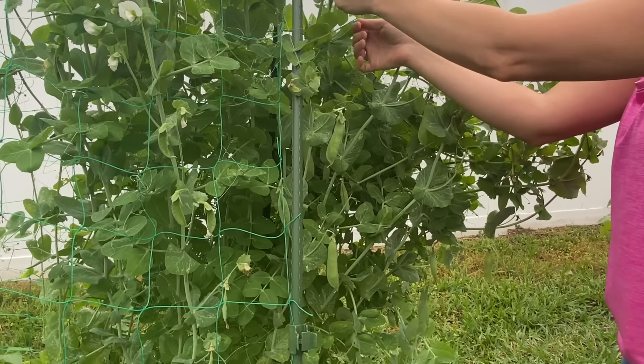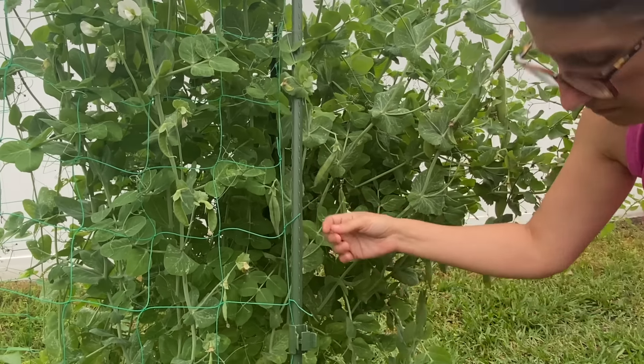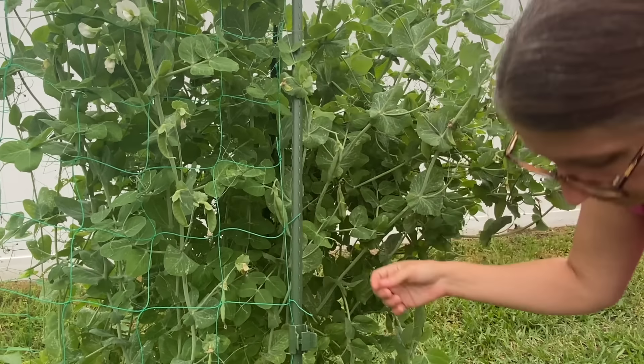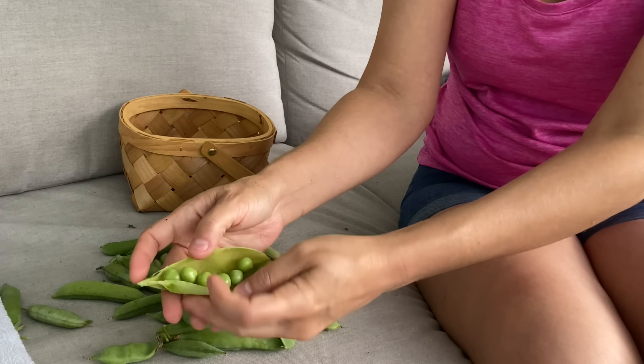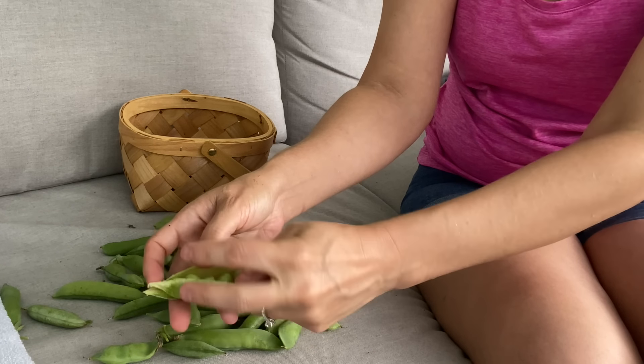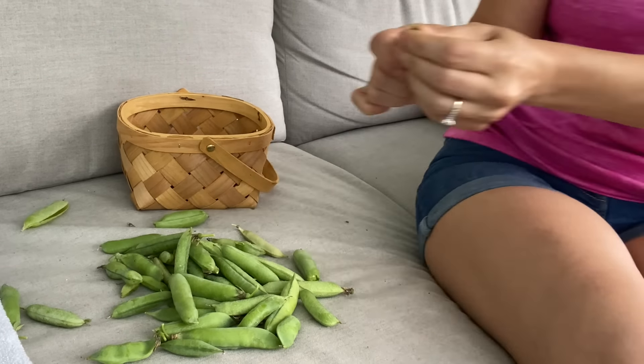The peas aren't always ready all at the same time — they happen in flushes. What I do is feel around and press the pod; when there's a little bit of give, the peas haven't completely filled out inside yet. I feel for the ones that don't give any give and then pick them off the plant. You can see how large these peas are — these are not your little grocery store peas. They are incredibly sweet, so so good. They are now our favorite variety.